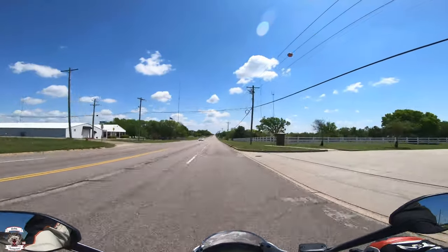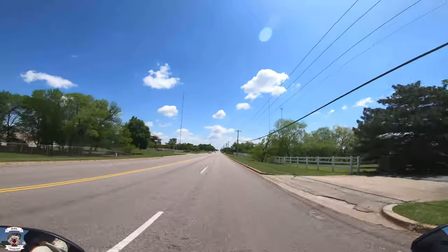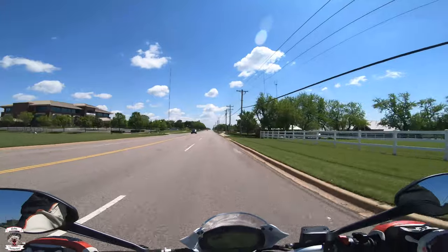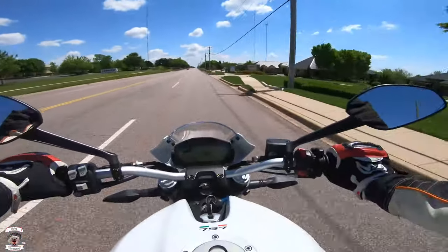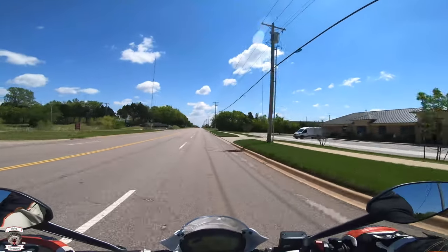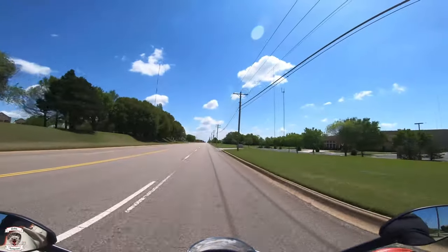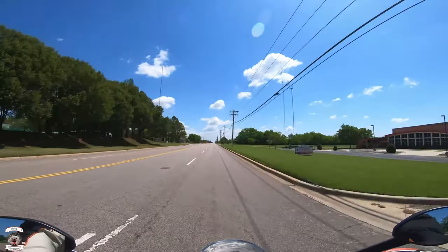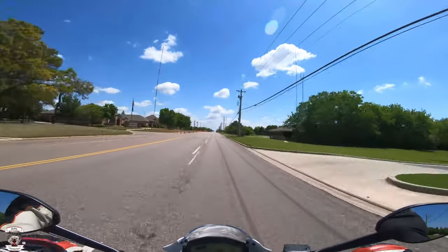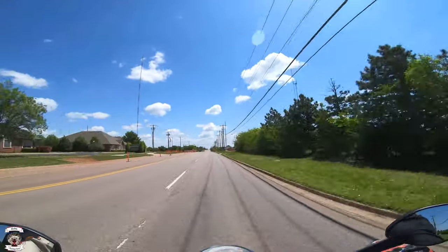I'm going to get up to 6th gear here. So doing about 45 miles an hour, right around 3,000 RPM — 2,900, 3,000. So in the city, even in that, you're not bogging it at all. It torques all day long. No bog or anything like that — it picks up right there in top gear. More vibrations at this lower RPM. This bike definitely likes to be kind of more closer to 3,500 to 4,000 RPM and it feels a lot better — it likes it there.